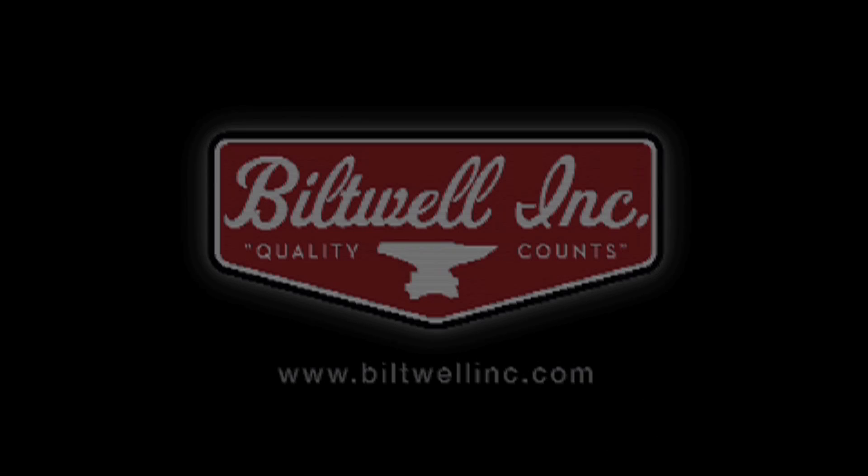For step-by-step instructions on how to install our whiskey throttle, please visit our tech tips at theweldinc.com.